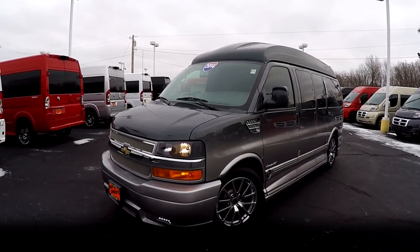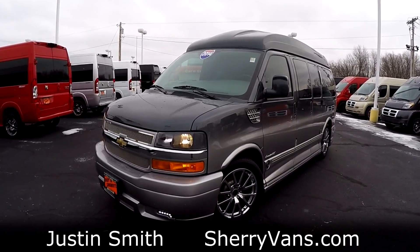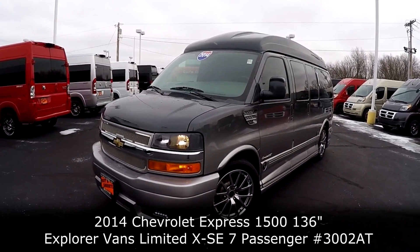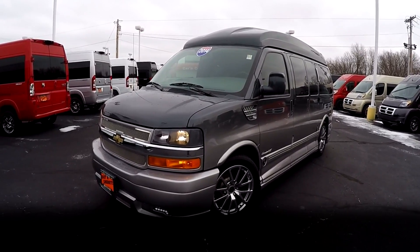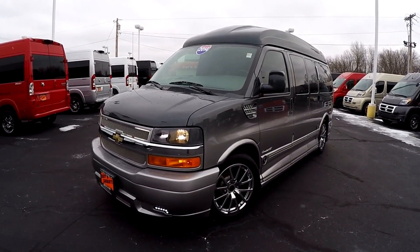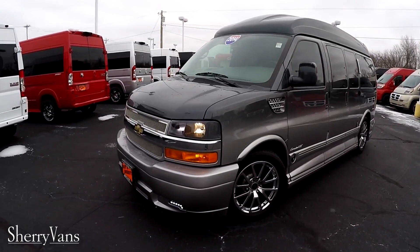Good afternoon and welcome back to Paul Sherry Conversion Vans. My name is Justin Smith and today I'm going to do a video on a new arrival here at the dealership. What I have in front of me is a gorgeous 2014 Chevrolet Express raised roof with the Explorer conversion package on it. This is a seven passenger van with the Limited X SE package by Explorer, which is the top of the line package they offer on their conversion vans.